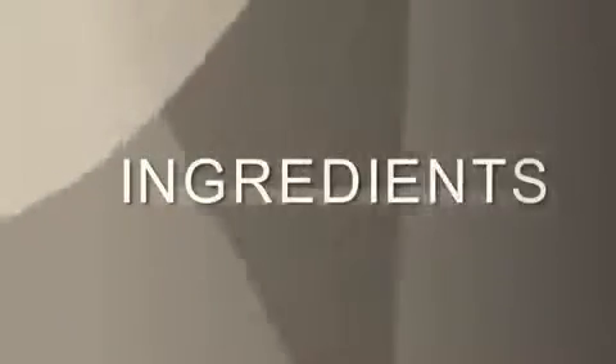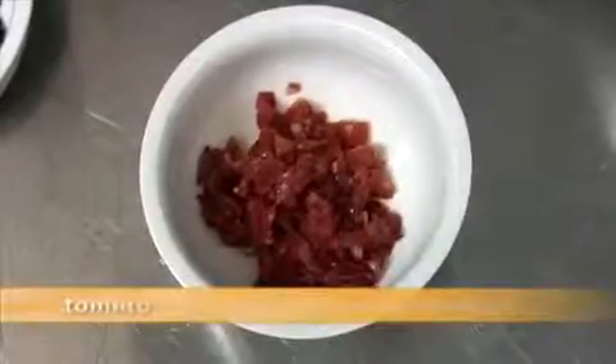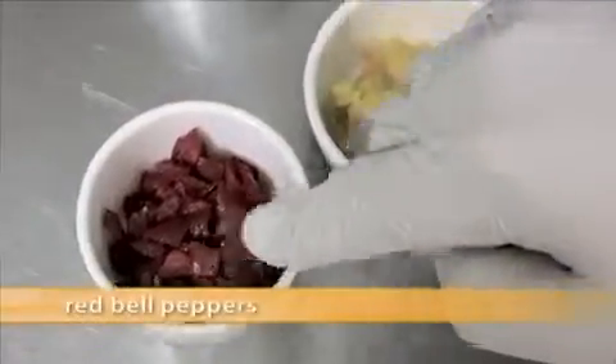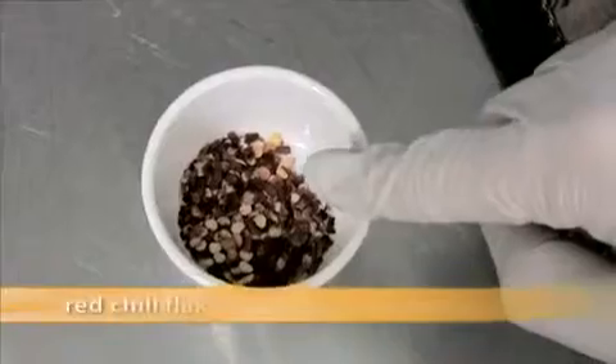Here's what we need to make pasta primavera: zucchini, mushrooms, onion, tomato, broccoli, olive, red pepper, yellow pepper, basil, sun-dried tomato, crushed red pepper, garlic, and olive oil.